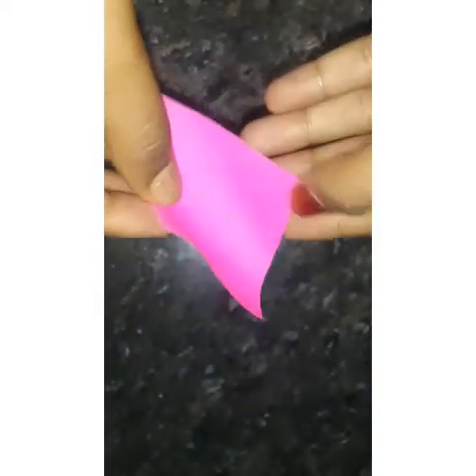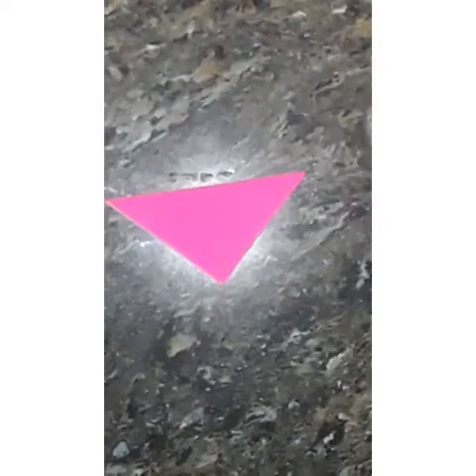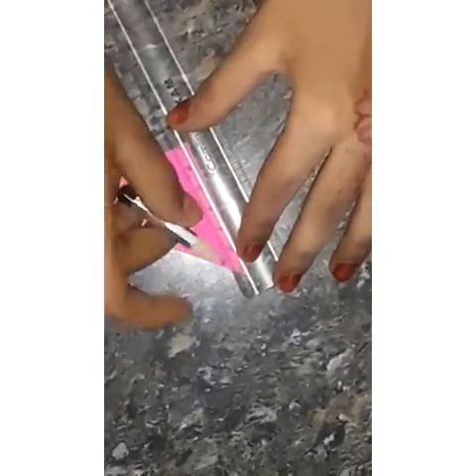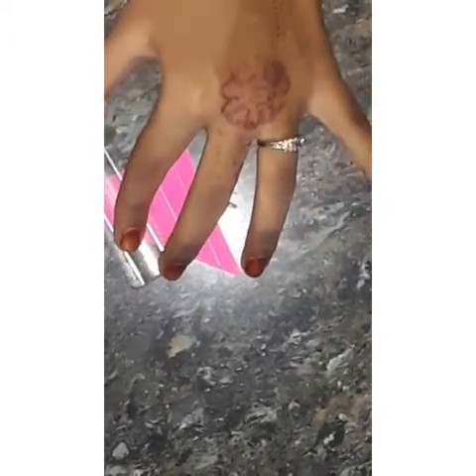This is 6cm. I fold the two sides. I will show you how to use a scale and pencil.